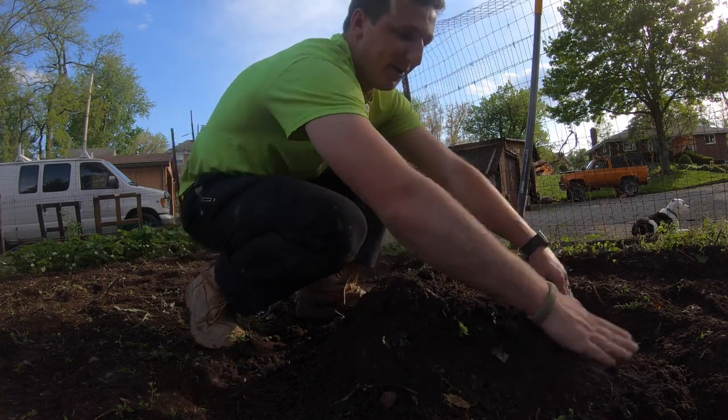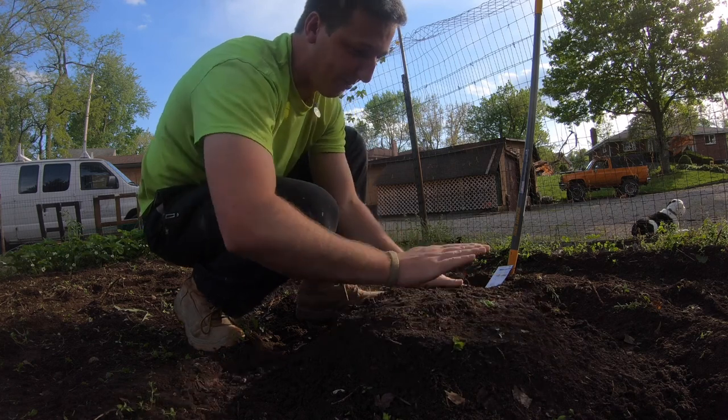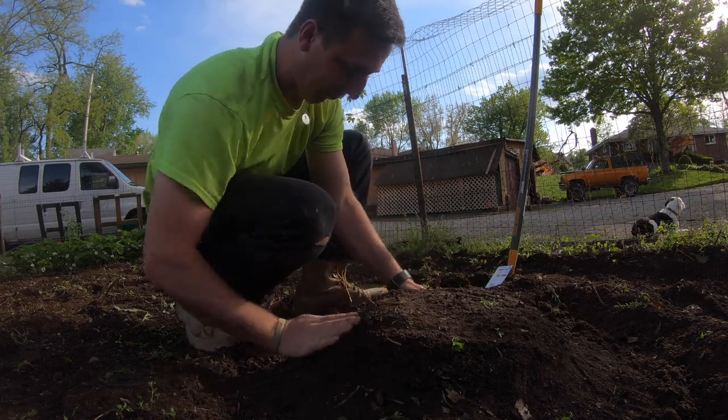I like to make a dirt mound about two feet wide and eight inches to a foot high. I like to pack it in a little bit so it lasts through the rain throughout the summer.